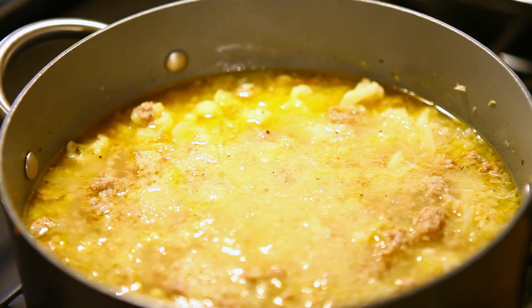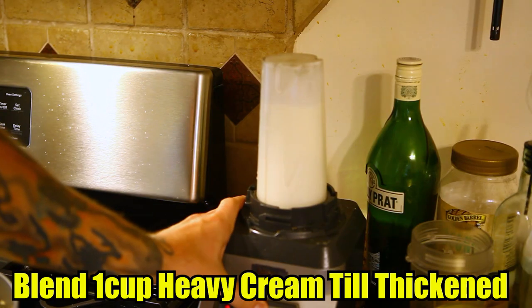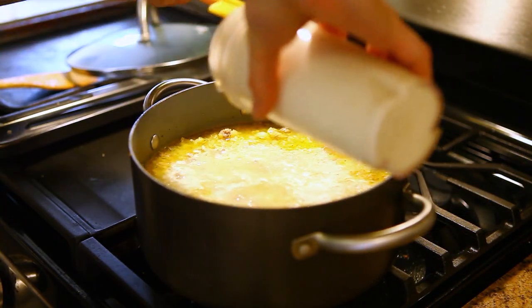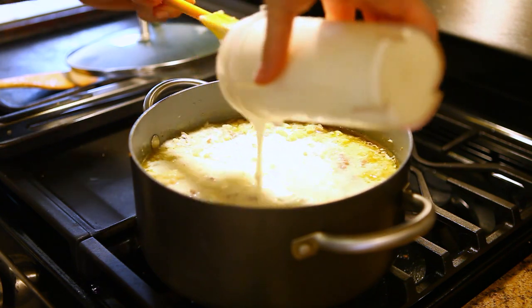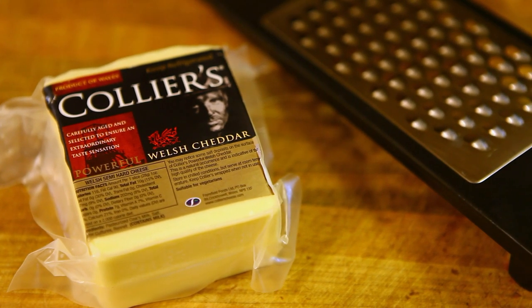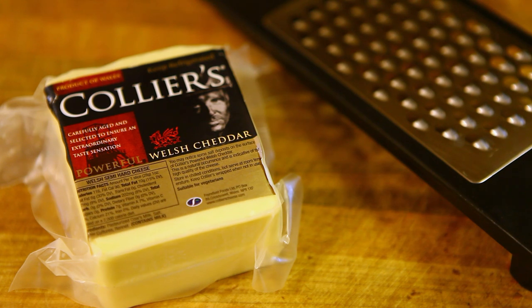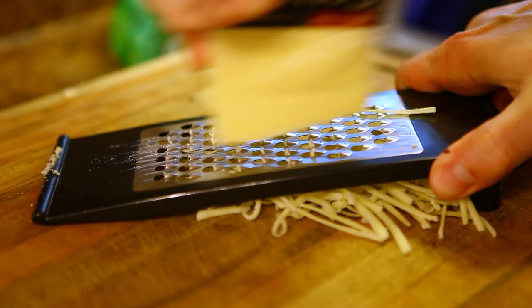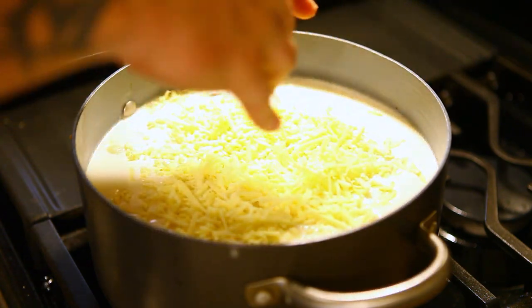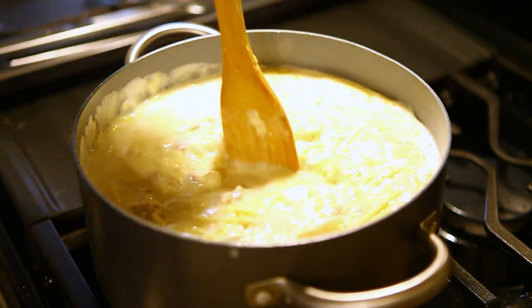Our soup's been simmering for about two hours now, so we're going to go ahead and finish it up. Now we're just going to stir that into the soup. We're going to add some Collier's white cheddar — this is really good, it's got a really strong, powerful Welsh cheddar flavor. When you mix it in with the soup it tastes really good. Shred up about a half to three-fourths of a cup, add that to the soup, and melt it in. It's going to add a really awesome flavor. Go ahead and stir that in until it's all incorporated and melted.